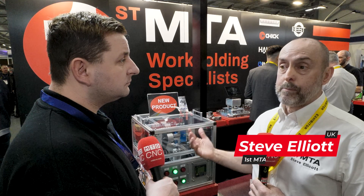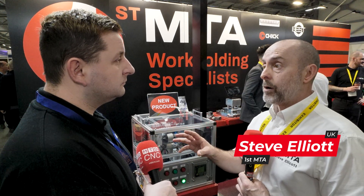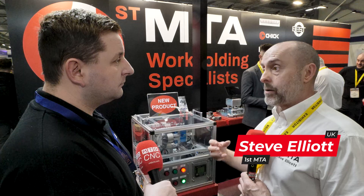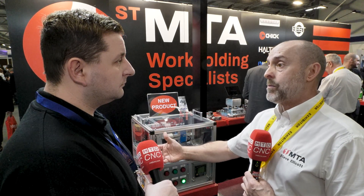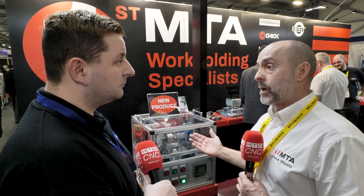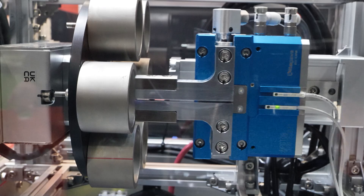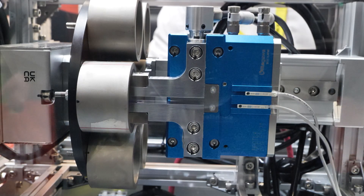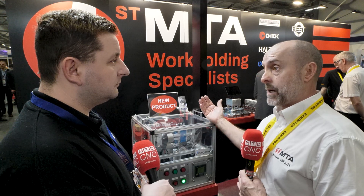We've designed and patented a new system. If you think of a gripper head on a robot arm, you can take off and remove from the machine — it's fine, you could run, but you could still get numerous hours of scrap. So we've designed a new system to measure in the gripper head. This will measure the component as it's been removed from the machine. You can then sort, use an SPC method, or report directly back to the machine and adjust the offsets.